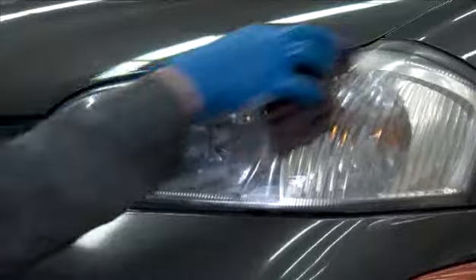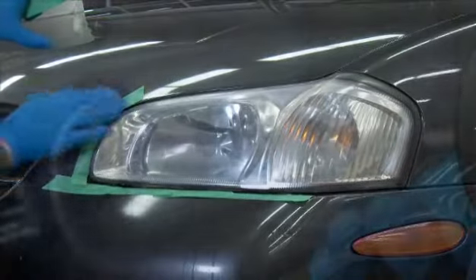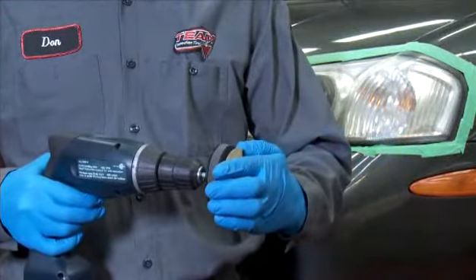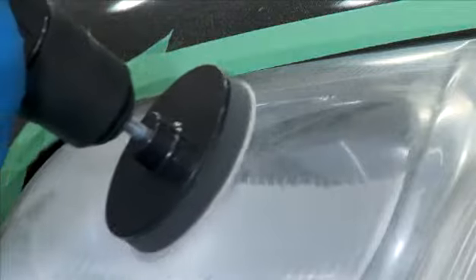The first step is to clean the lens with soap and water, and tape off with masking tape the area surrounding the headlight lens. Then, with the power disconnected, mount the black disc pad holder into the power drill, and attach the supplied 500-grit gold sanding disc. Using a medium to light pressure, begin the first pass to remove debris and defects.